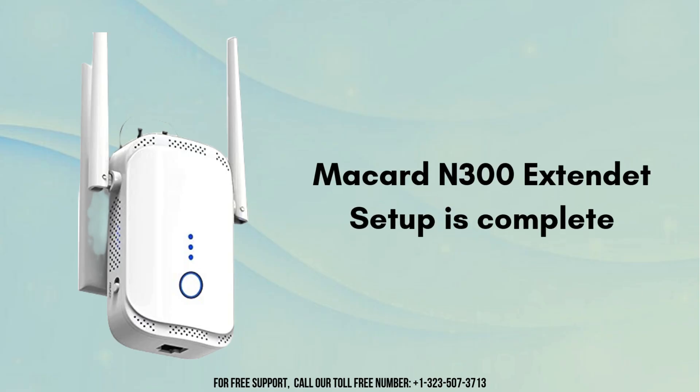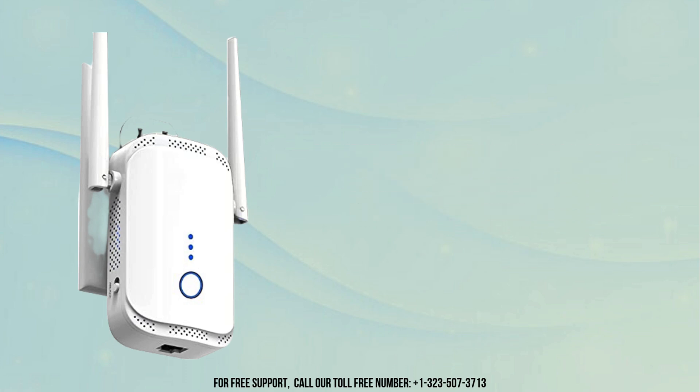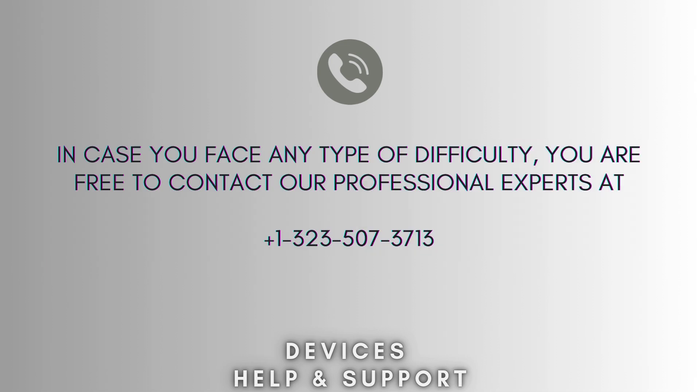By following this guide you can easily set up your McCard N300 extender. Now unplug the extender and move it to a location where it can effectively extend your Wi-Fi signal — typically halfway between your router and the area where you need better coverage. Your setup process is now complete.